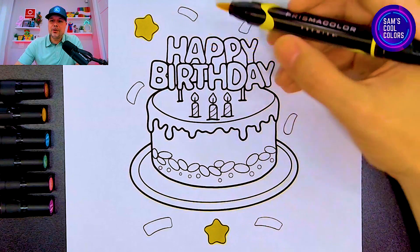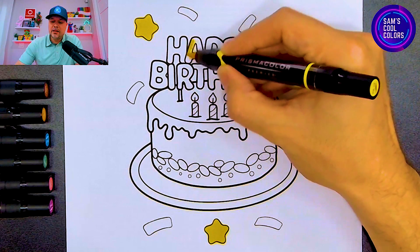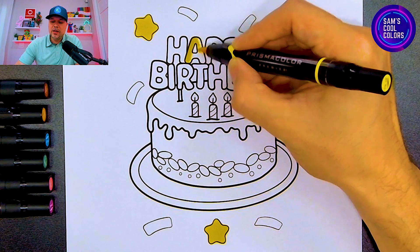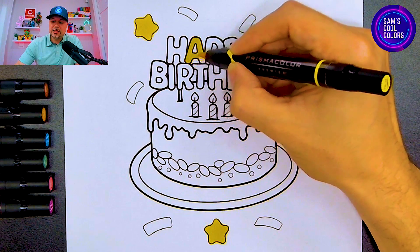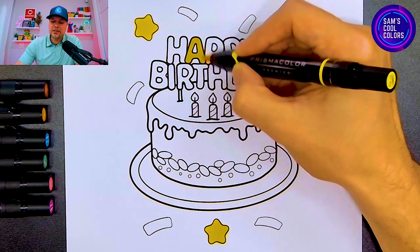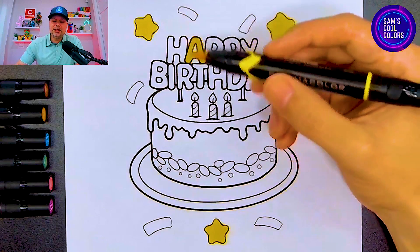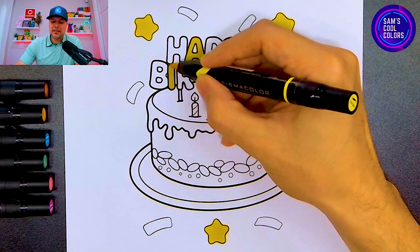Now let's go with our yellow back to the words 'happy birthday' and color in the letter A in the word 'happy' with yellow — be careful because there's a little less space right here. Now in the word 'birthday,' let's use yellow on the letter I, just like this.